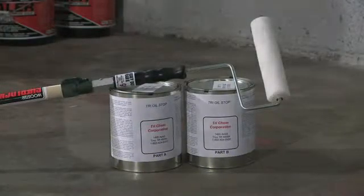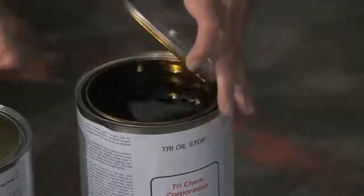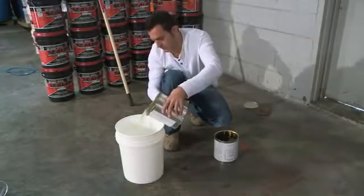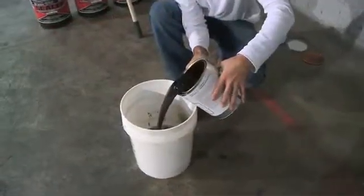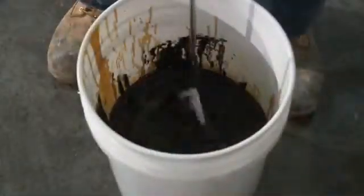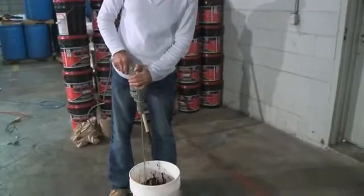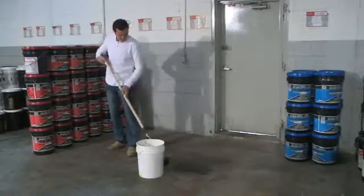Tri-Oil Stop is a primer that you can use on oil or grease-saturated concrete floors prior to applying top coats. It penetrates deeply to tie up and lock in contamination, leaving a clean surface for patching or sealing. Using Tri-Oil Stop will prevent delamination of epoxy coatings, sealers, or patching material due to oil or grease saturation. It is compatible with petroleum-based oils and greases. It's a two-component coal tar epoxy amine undercoating. Clean the surface first, mix the products together in a five-gallon bucket with a hand drill, and apply with a roller, brush, or spray. It's that easy.